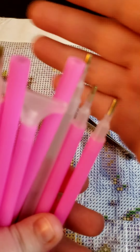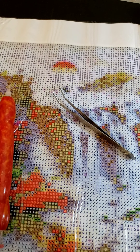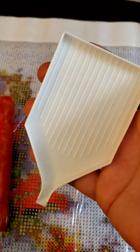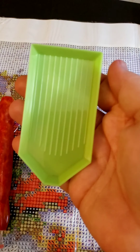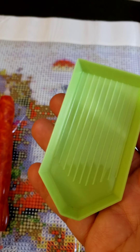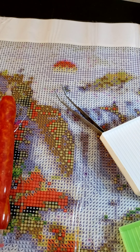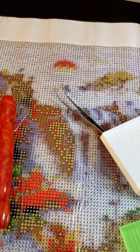They'll all come with a tray. There are ones like this, or a lot of them come with the green boat-type style like this. You can also order bigger ones on Etsy.